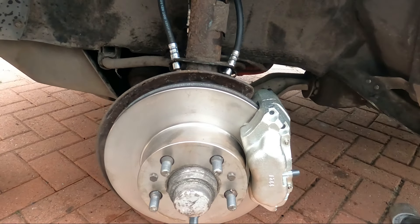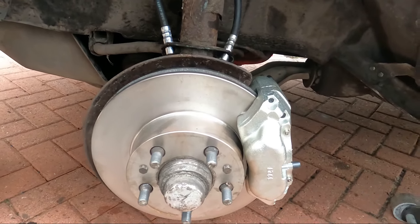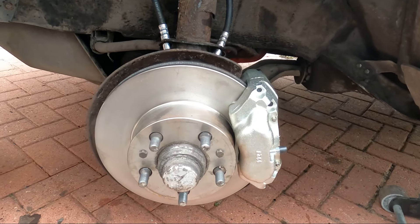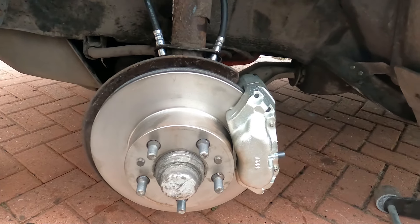Forgot to mention — the shop cat has taken up residence in the car every time I work on it, always in this one spot. She obviously approves.